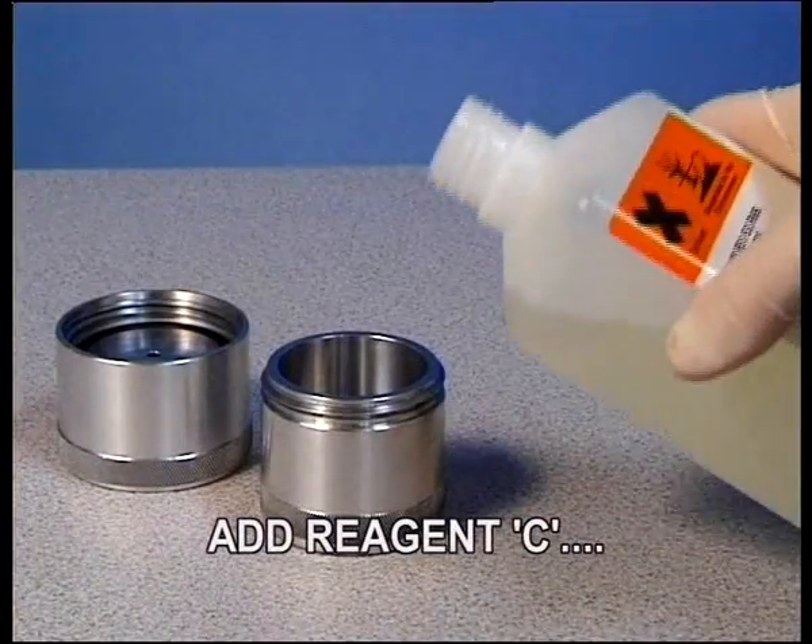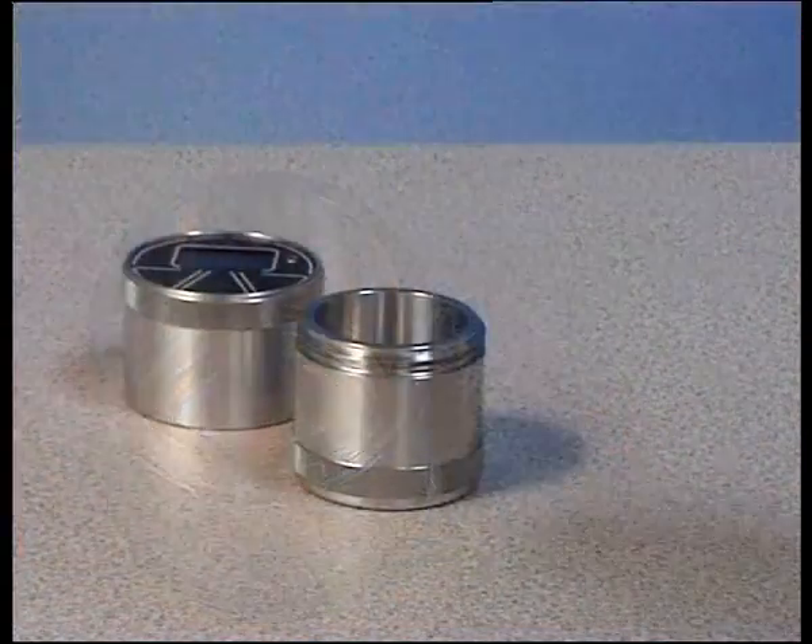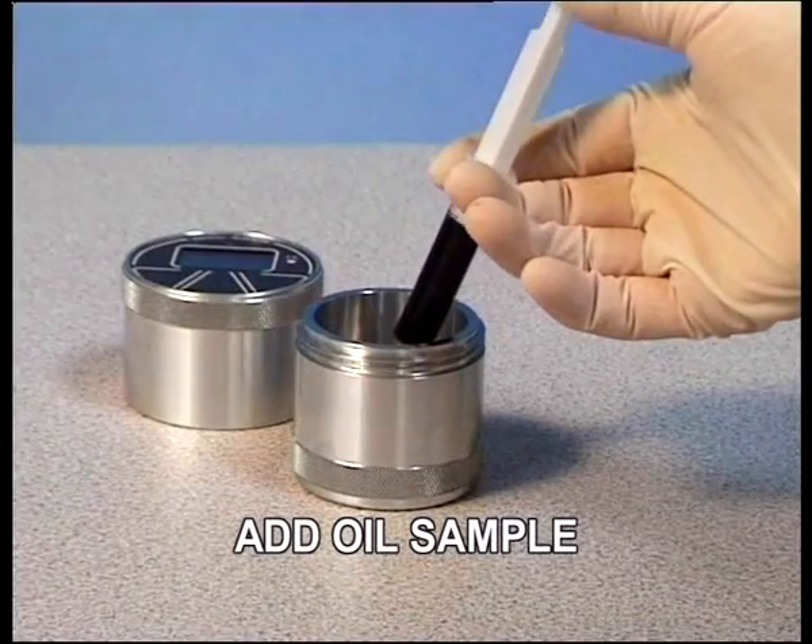Wearing your gloves, add Reagent C up to the lower line. Add the required amount of oil sample.